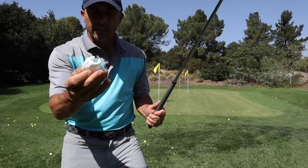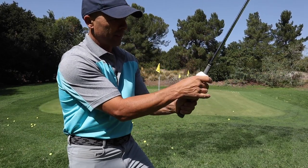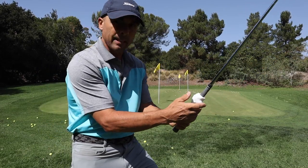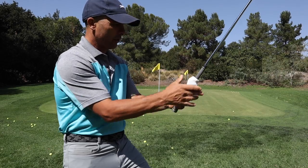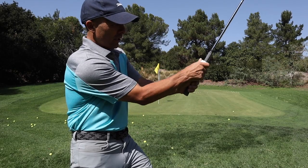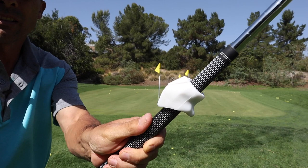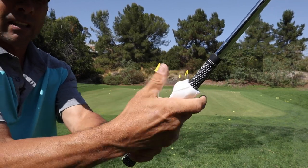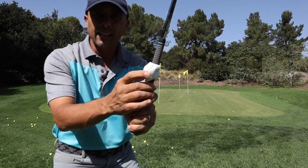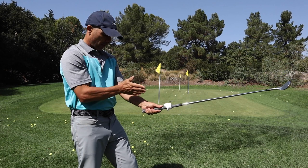So this little rubber guy — it goes on your club right here. I've messed around with it because I was using it upside down and backwards, typical for the products I get. You slide it right up in there, and it's for your right hand if you're right-handed. You put it right there, and you just make sure that the V — it's got a little V — goes straight up your sternum.